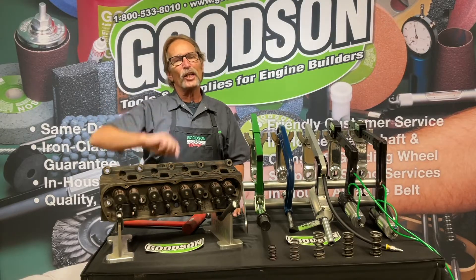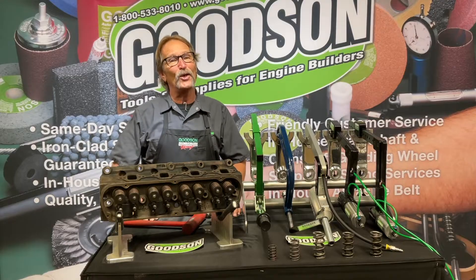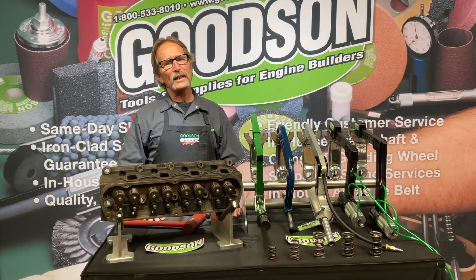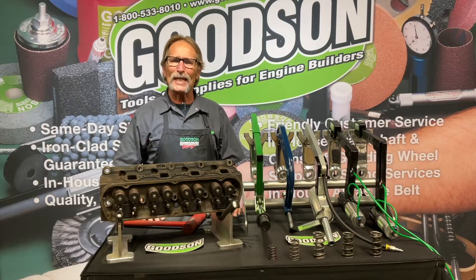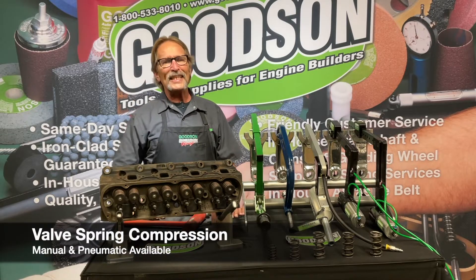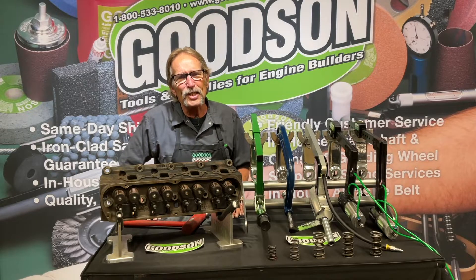Hey everybody, Dave Monahan here, Goodson Tools and Supplies. Time again for another episode of Tech Lab Tuesday. Today we're going to talk about valve spring compression. You can't do anything until you get these cylinder heads apart. You've heard me say in the past, you can't machine it till you clean it — well, you can't clean it till you get it disassembled.